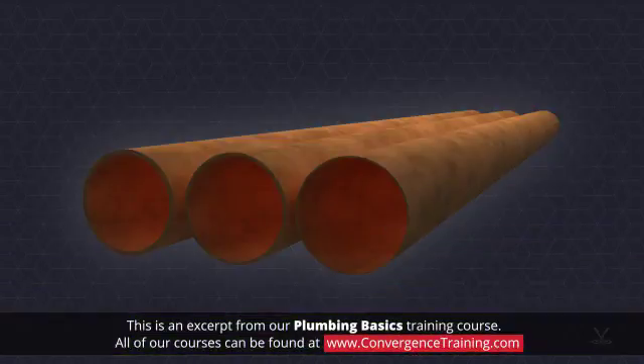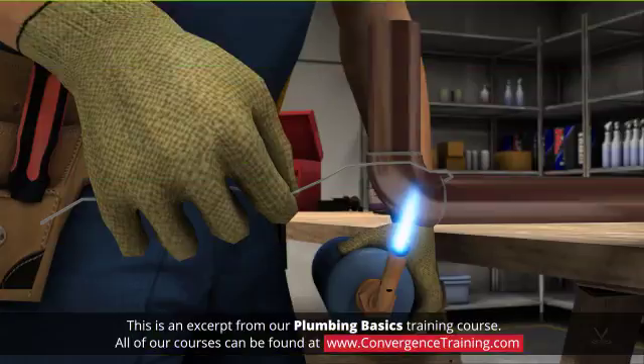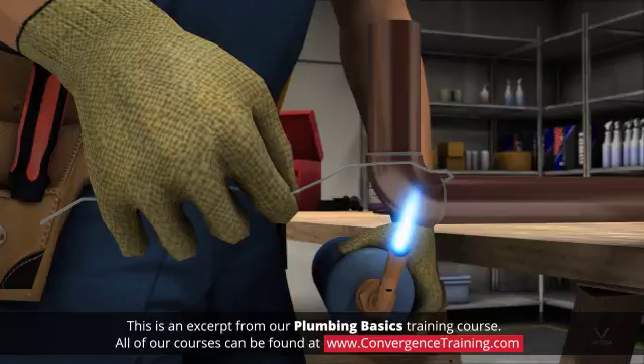Copper pipe is available in types K, L, and M. Types L and M are used in domestic water systems. Sweating is the process of joining copper pipe that uses heat to draw the solder into joints.